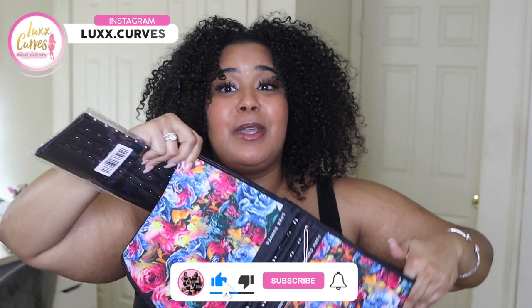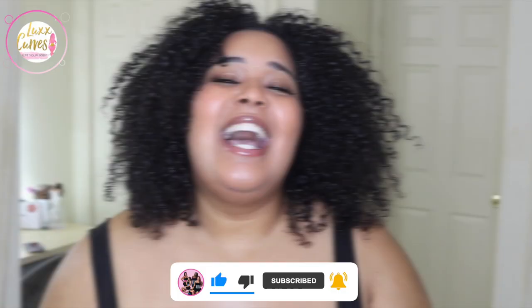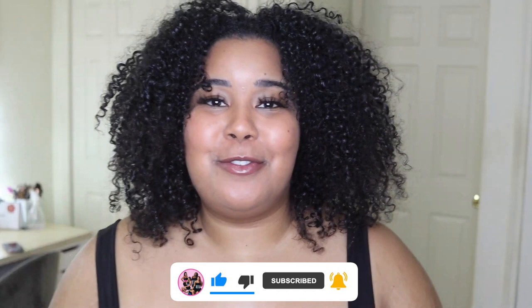Hey guys, so I am doing another Lux Curves review, except this time I'm going to be using the short torso waist trainer to see how that works for me. Welcome back to my channel. For those who don't know me, my name is Leslie where representation matters, and today I am representing you.